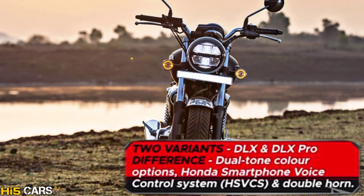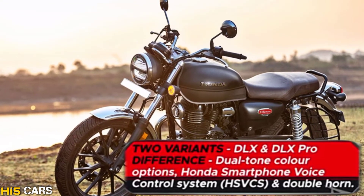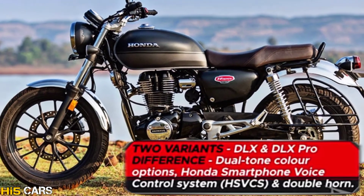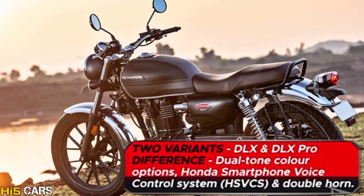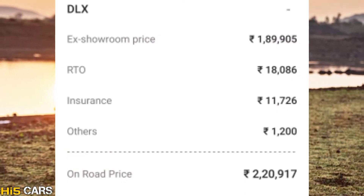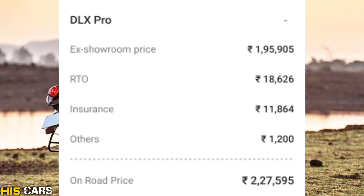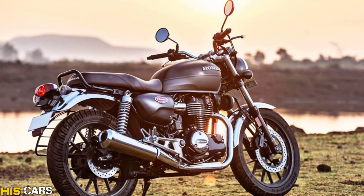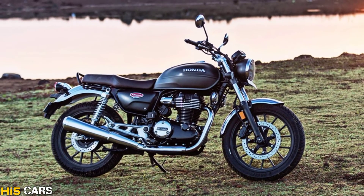The DLX Pro variant has a dual-tone color option, a Honda smartphone voice control system, and dual horn. In terms of pricing, the DLX variant is priced at ₹2,20,000 and the DLX Pro is priced at ₹2,27,000 — a difference of ₹7,000.